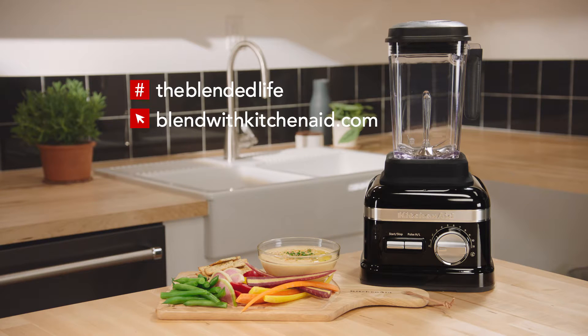Share what you're making with me using hashtag The Blended Life — I would love to see your creations.